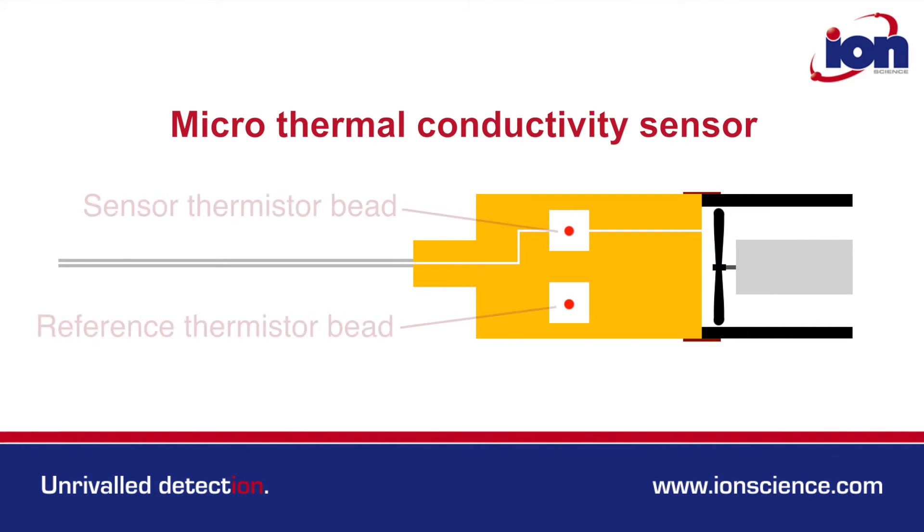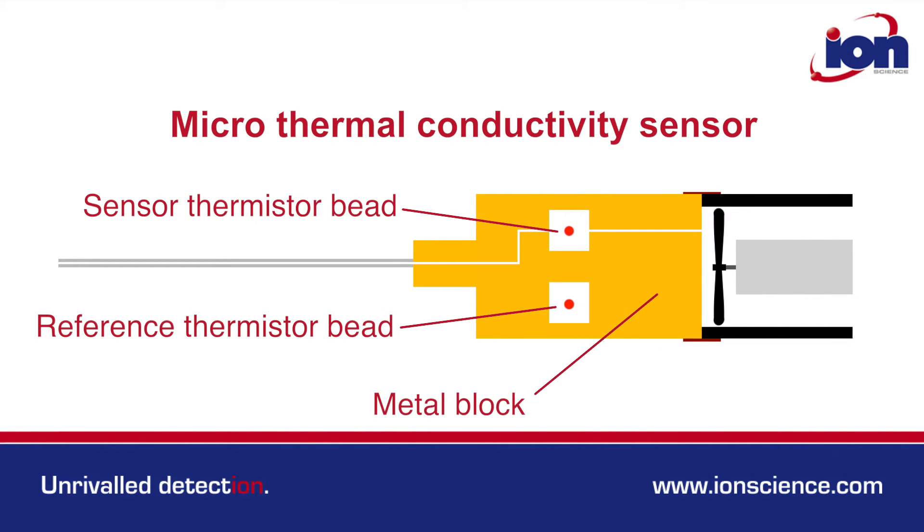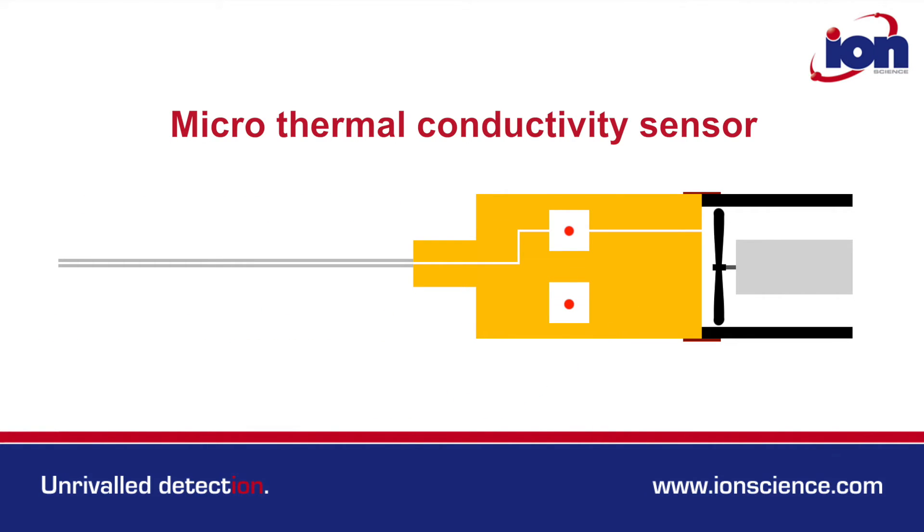Two microthermistor beads are housed within a thermally stable metal block that remains near to ambient air temperature. These thermistor beads are energized, so generate heat, which dissipates through the passing gas to the thermally stable metal block.